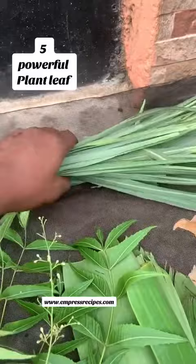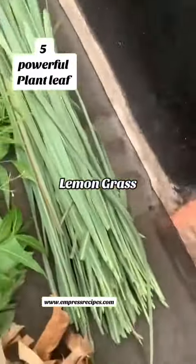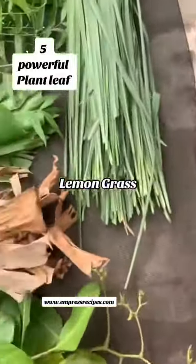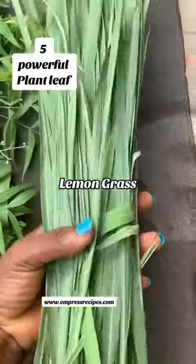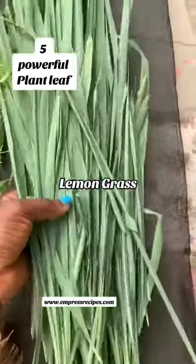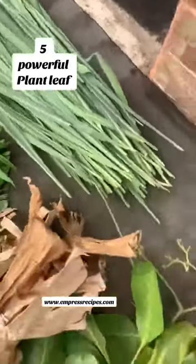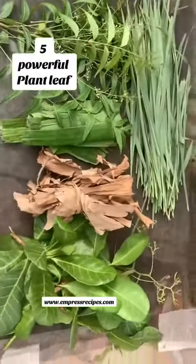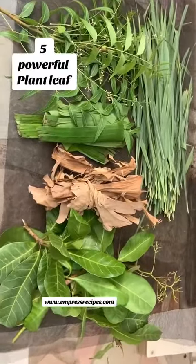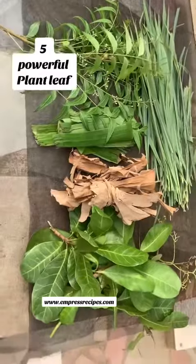And the last ingredient is lemongrass. I'm going to be adding all these together and using them for seven days, and I'll be bathing with it as well. I do this particular remedy once a year — it helps to boost my immune system, get rid of infection, and treat mosquito bites and similar issues. Thank you for watching, I hope you learned something new.